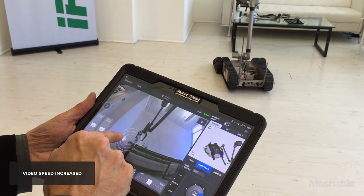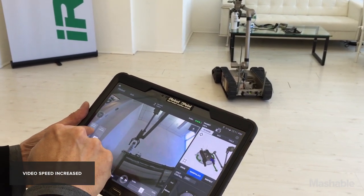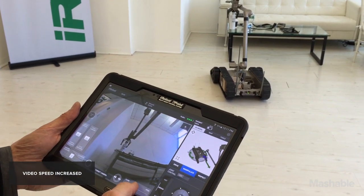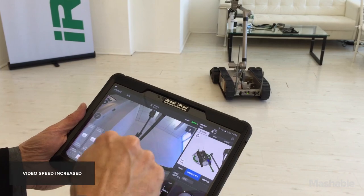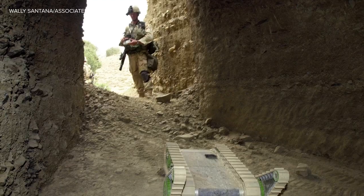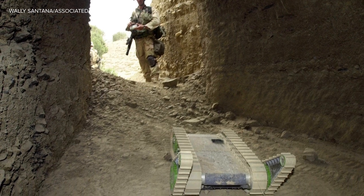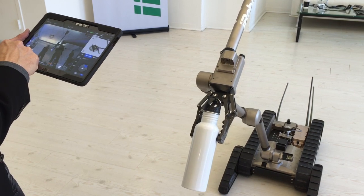So this is high-tech stuff and it's also expensive stuff — this is not for everybody. It's $100,000 to $150,000 depending on configuration. But if you want to know about the future of robotics in tough situations like the Boston Marathon bombing, like mine collapses, like any kind of dangerous situation, these are the kind of robots and the kind of technology you're going to be talking about.